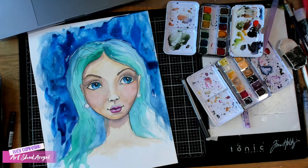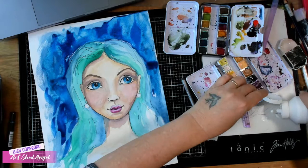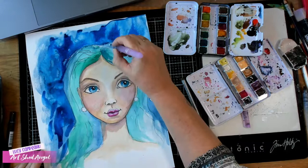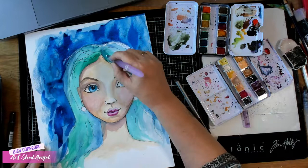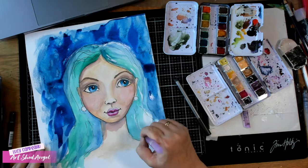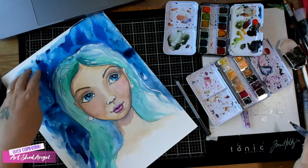That will dry a little bit lighter than it is now. I want to take some more of that white and add some highlights to her hair — just let it drizzle in. It's quite nice to let the paint flow a little bit. Be careful when you move it because it will run.